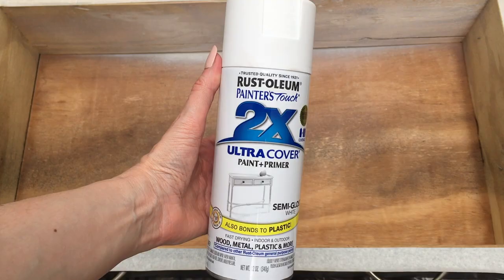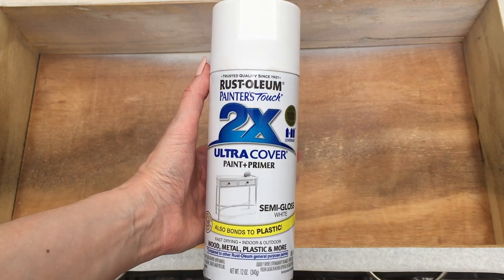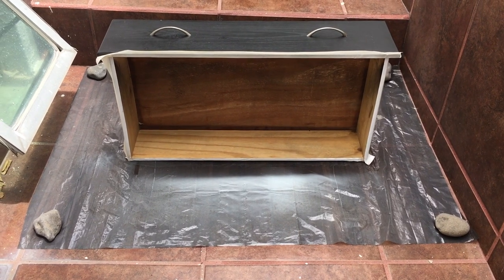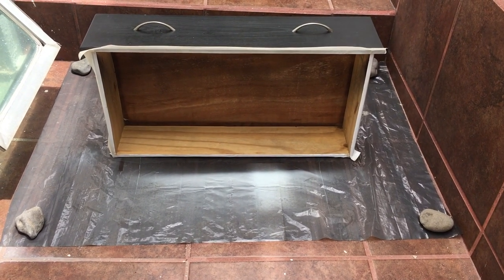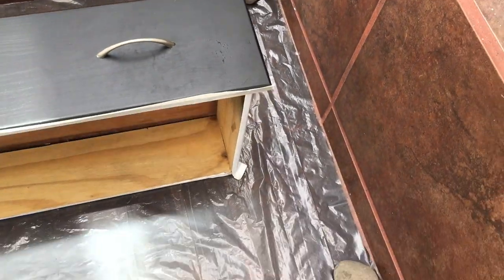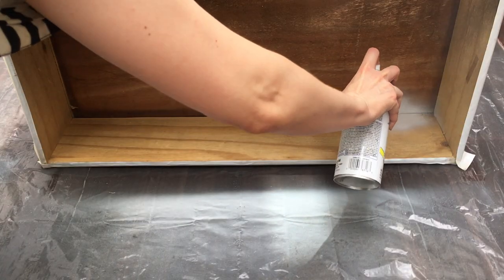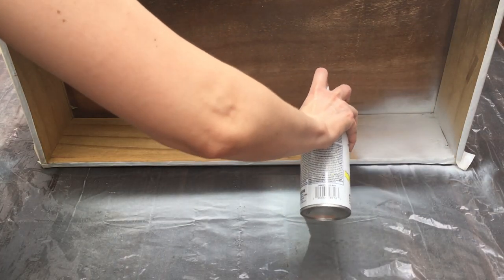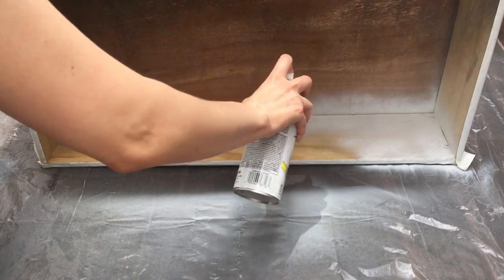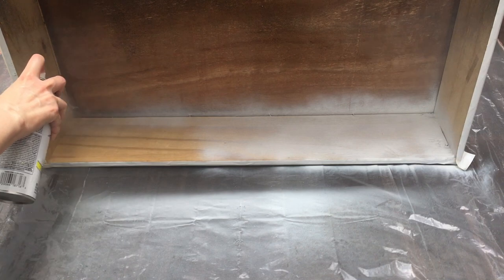To paint this I'm going to be using this white Spade paint — this is Painter's Touch 2X Ultra Cover paint and primer. I got it off of Amazon. To paint this I'm going to be working outside, so I covered my floor by opening a big trash bag, and I added four stones on each edge just because it was windy. I do this all the time even if it's not windy, just to keep the trash bag in place.